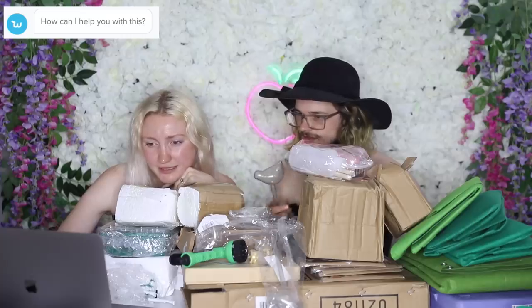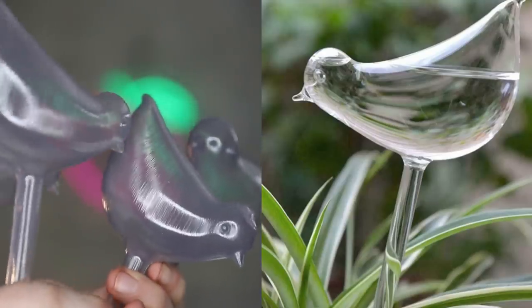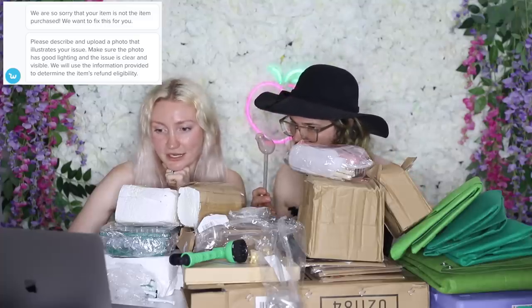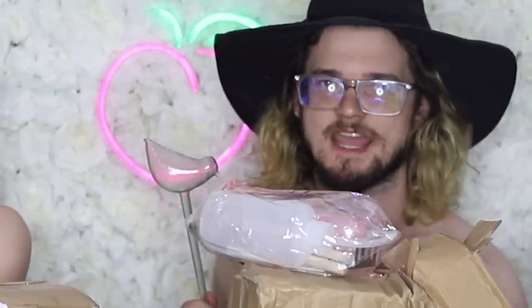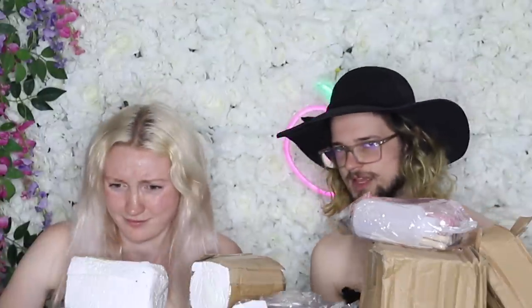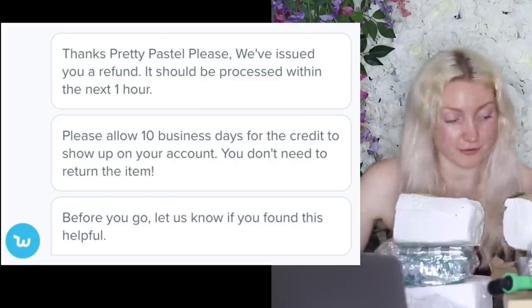Contact support. How can I help you with this? Please select a response. Incorrect item — item did not meet expectations. No, it's incorrect. It's not that it didn't meet expectations. It's plastic, and it said it was hand-blown glass. Can you tell me what's incorrect? Item is not the item purchased. We are so sorry. Please describe and upload a photo. The fact that this bounces on a table tells me it ain't glass. The listing says hand-blown glass, but the item is plastic. We've issued you a refund. They are really quick at replying. Please allow 10 business days. You don't need to return the item.